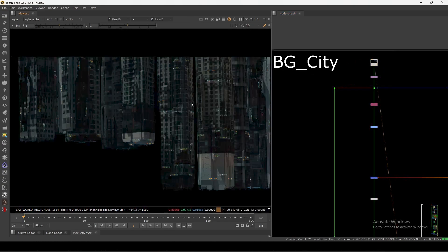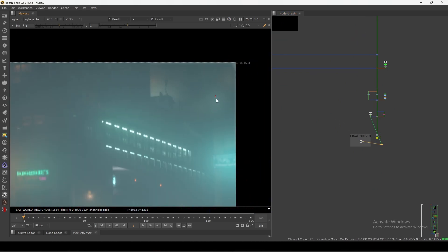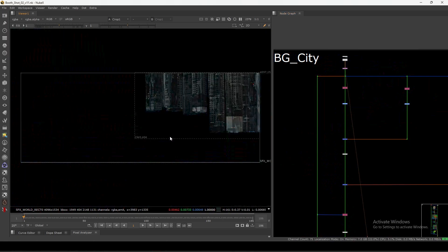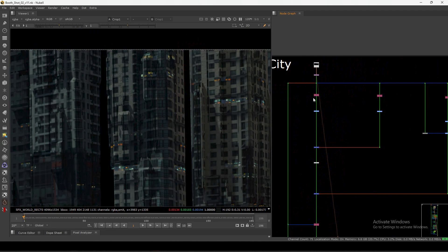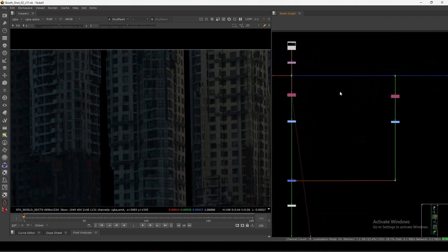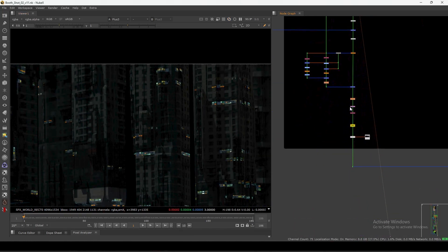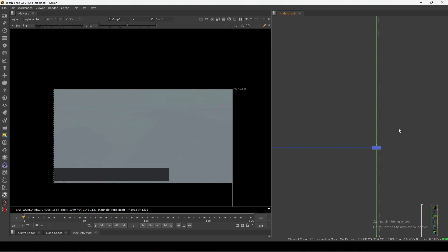The first layer is the BG city. This is the BG layer — you can barely see it in the output. These lights you are seeing are coming from this BG layer. This entire CG render is coming from Blender itself. We have this city layer and we did basic CG rebuild, merging everything here to get this nice lighting. This is the precomp we have here — these are the lights for the background, going directly on top of the sky setup.